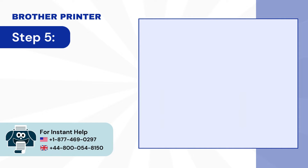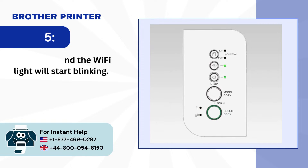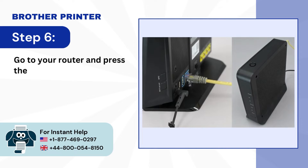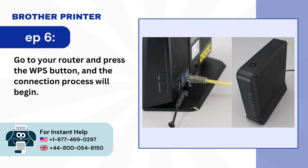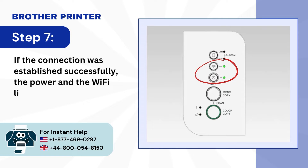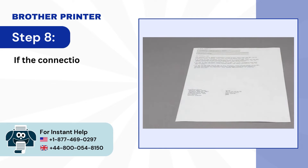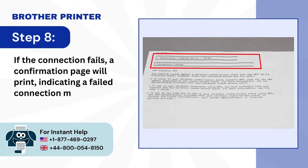Step 5: The power and the Wi-Fi light will start blinking. Step 6: Go to your router and press the WPS button and the connection process will begin. Step 7: If the connection was established successfully, the power and the Wi-Fi light will remain lit. Step 8: If the connection fails, a confirmation page will print indicating a failed connection message.